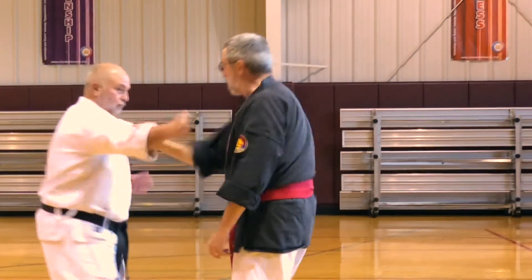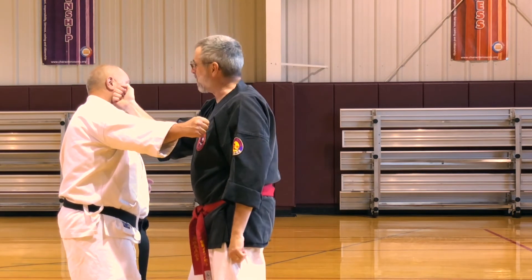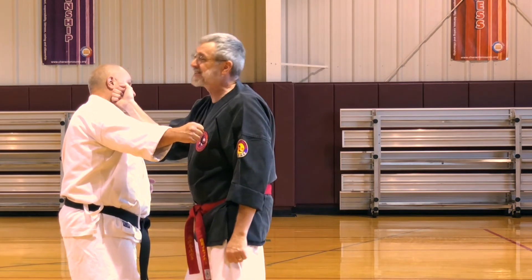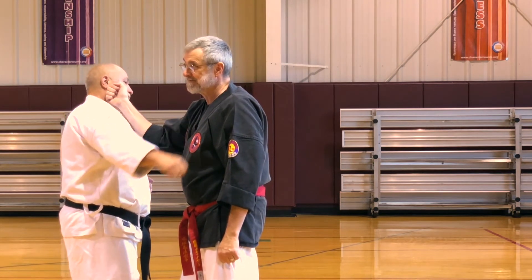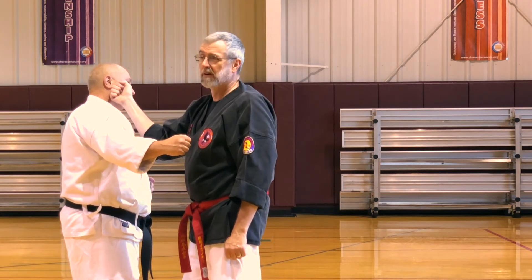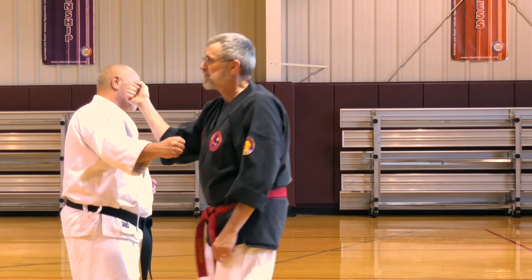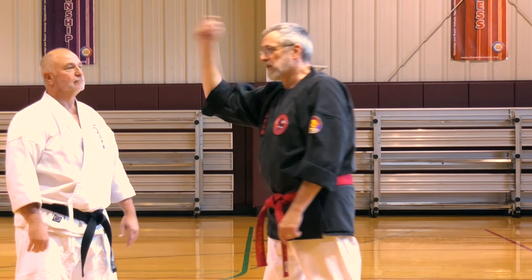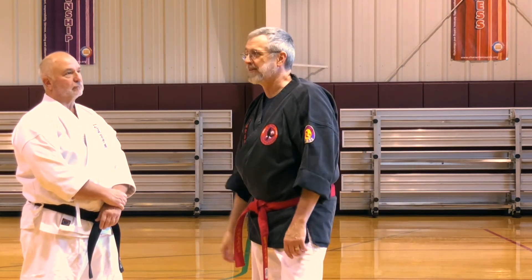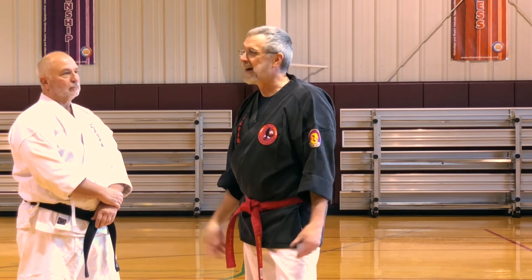He attacks and I go - look where my hand is. If you know pressure points, you know that without aiming, my fist lands on stomach six. I didn't have to think about it. People ask, how do you hit a pressure point in a real fight when it's moving? Well, do we teach eye jabs? An eye jab targets the same size as a pressure point. Are you telling me you can't hit an eye? Because if you can hit an eye, you can hit a pressure point.